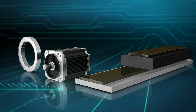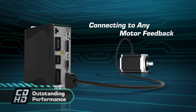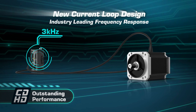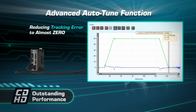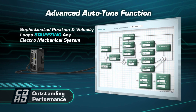CD-HD can be connected to virtually any motor and any motor feedback. The new current loop design allows superior frequency response. Advanced auto-tuning achieves ultimate tracking error and settling time, while sophisticated position and velocity loops squeeze the most out of any electromechanical system.